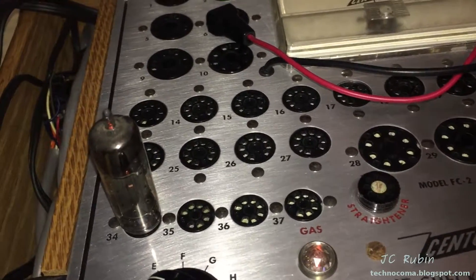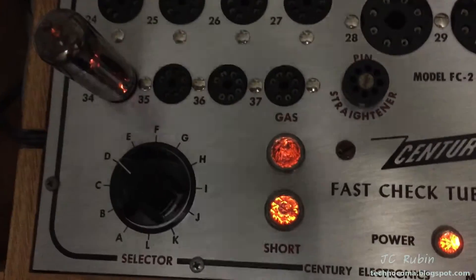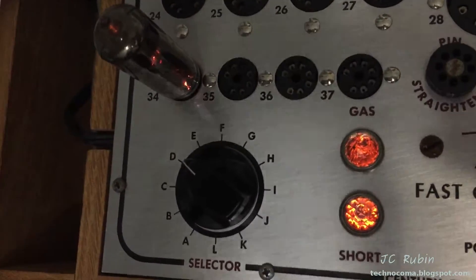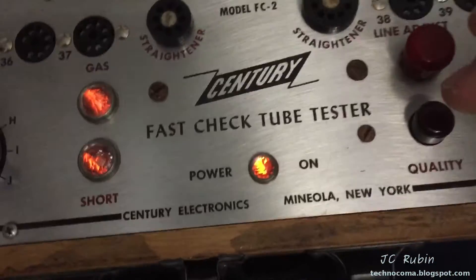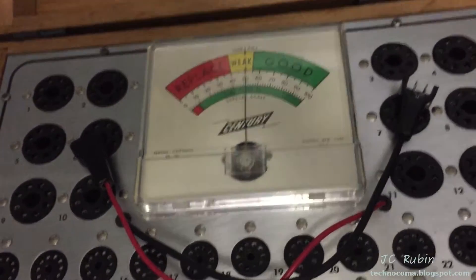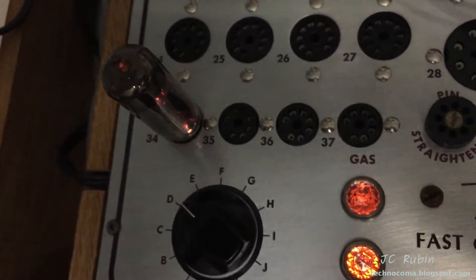First time for everything. No further testing will be done on this tube — mark it bad, put it on a shelf, maybe give it to somebody as a stocking stuffer. With the camera off you can see these are the two lights that turn on on my tube tester, telling me I should not press the quality button. I don't want any current flow — you could ruin the tester with excessive current once any of these lights turn on. You don't go any further.